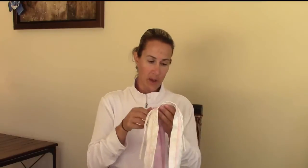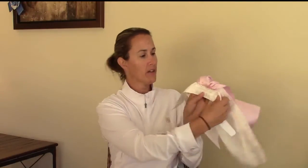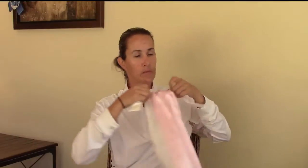So you're going to do that — that part goes up. Then you flip this over and put it on your neck.